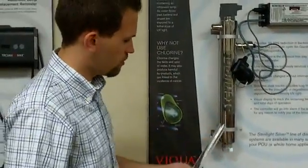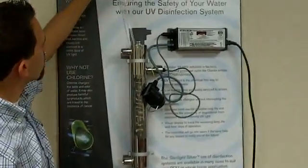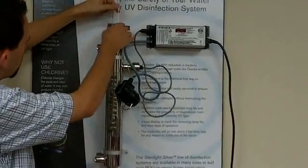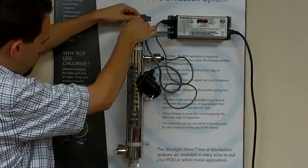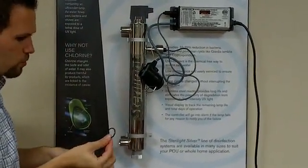To reinstall it, we do pretty much the exact same thing but in the opposite order. We'll just start by inserting the sleeve into the chamber there, just like so. Then put the first o-ring on the top.